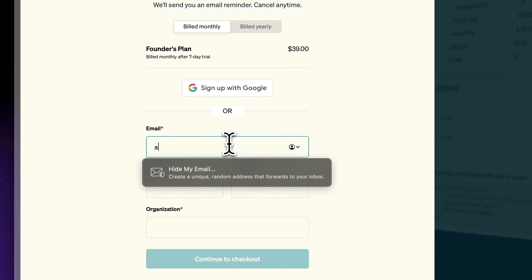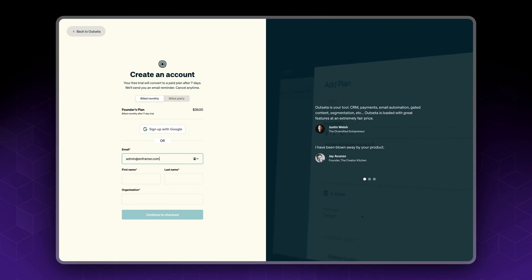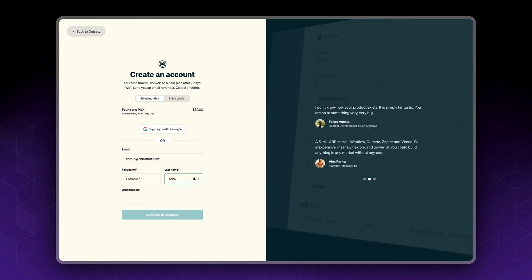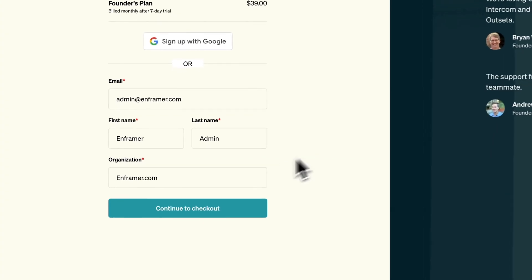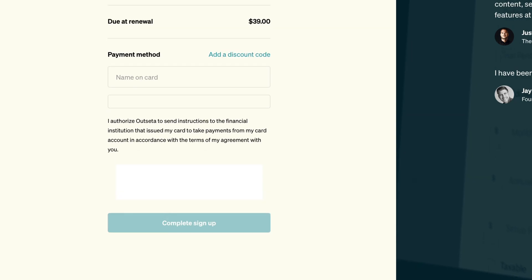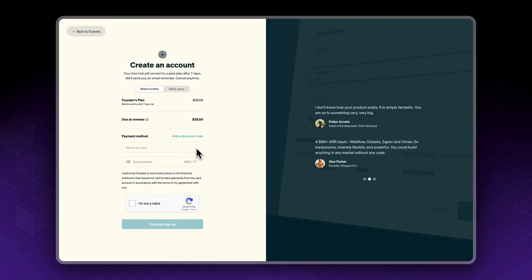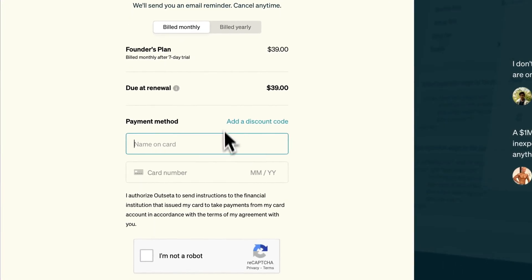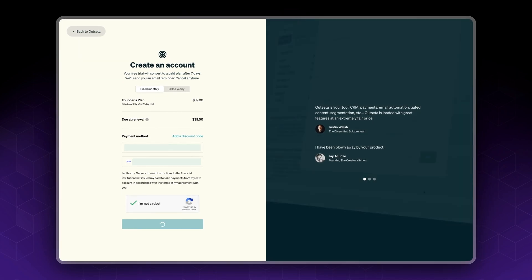Now as you can see, we will be billed monthly. Click 'Continue to Checkout', then fill in your card details, and click on 'Complete Sign Up'.